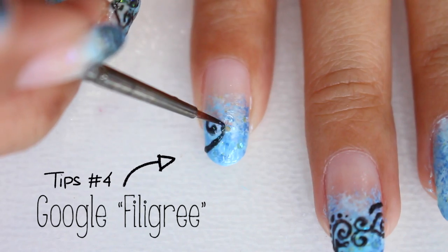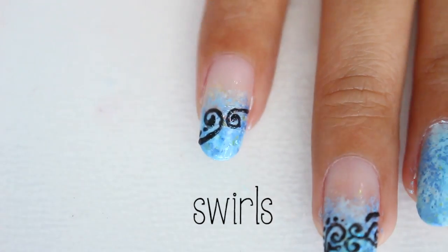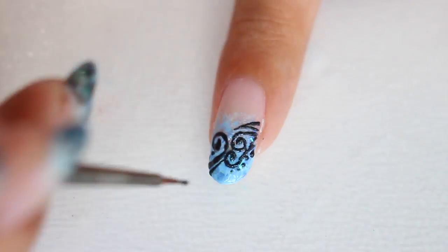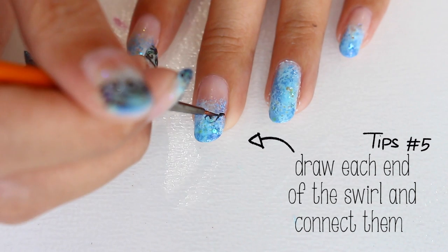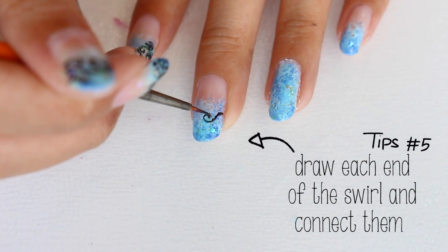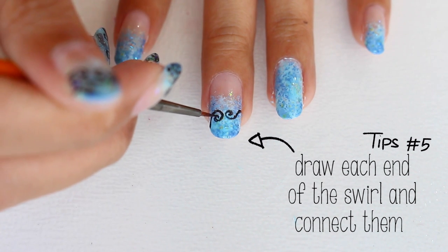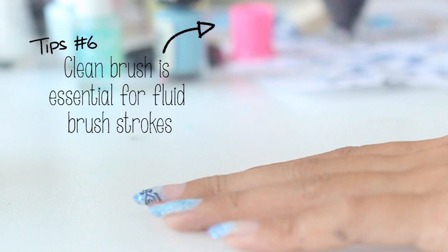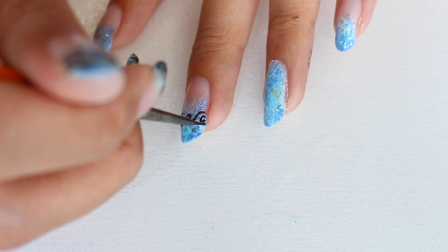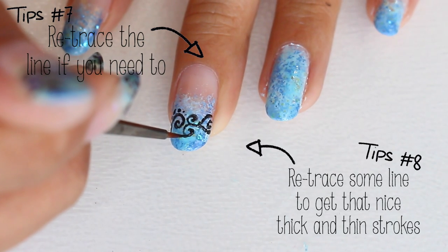For this particular pattern, you can Google 'filigree' as a reference. Basically, I just drew a bunch of swirls, lines, and dots. If you're not comfortable drawing continuous lines and swirls, the easier way is to draw each end of the swirl or line first and then connect it in the middle. Also, have nail polish remover ready to clean your brush when it starts to get stiff from dried nail polish build-up.